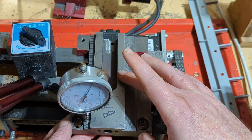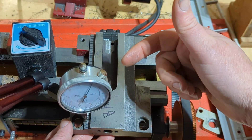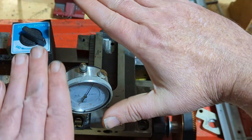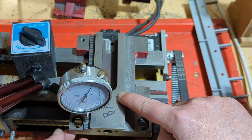We've got an indicator on here now to kind of demonstrate what happens. If I'm trying to do some parting on the lathe, basically the tool pressure is going to push back, and it's going to create a twisting moment on this carriage.